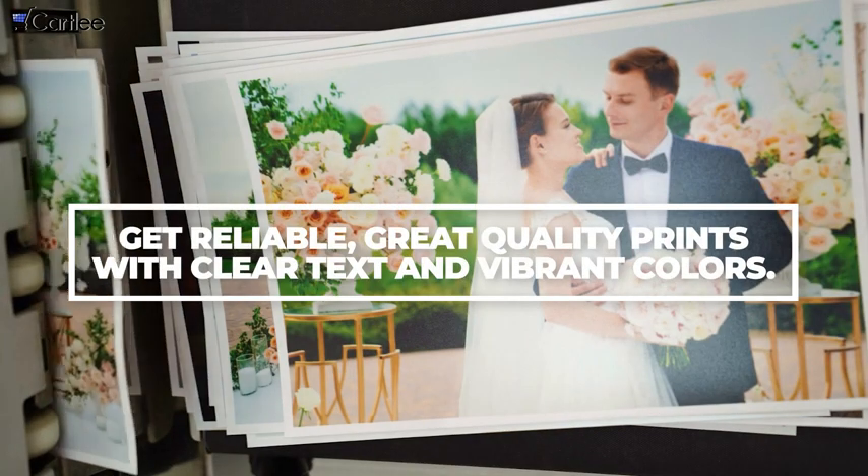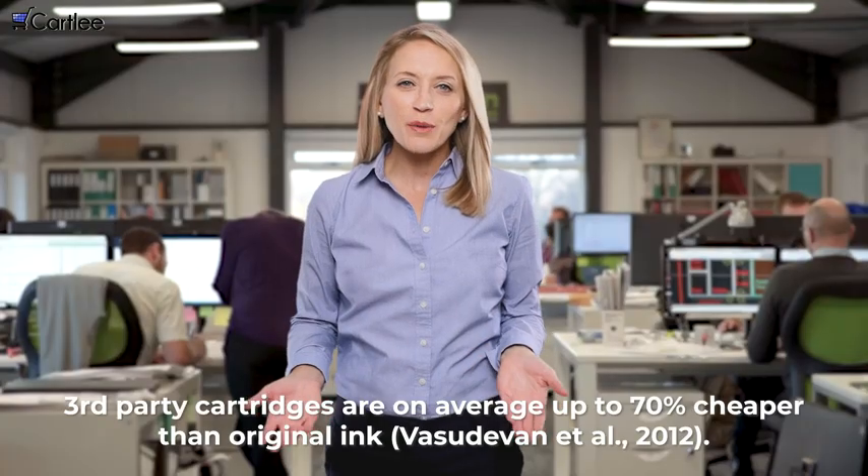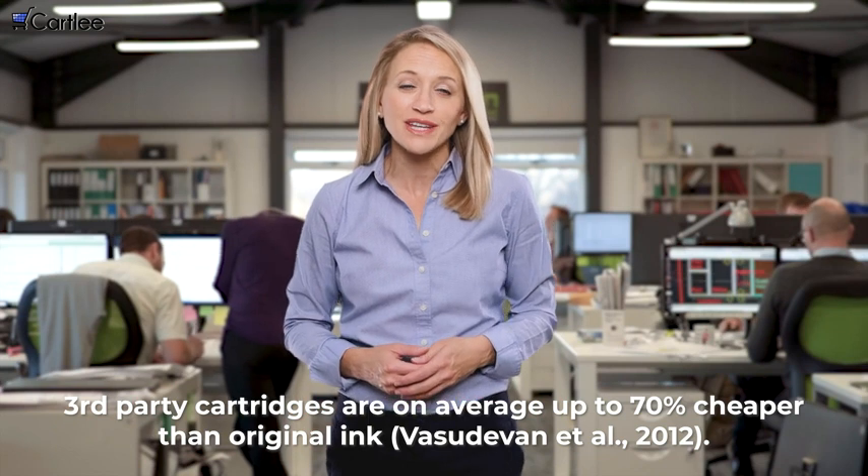Get reliable, great quality prints with clear text and vibrant colors. Third-party cartridges are on average up to 70% cheaper than original ink.